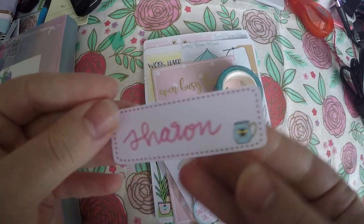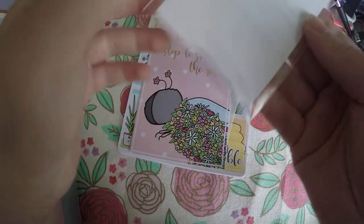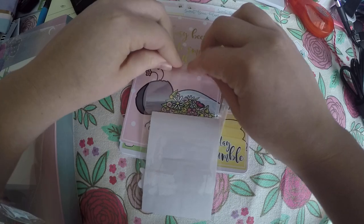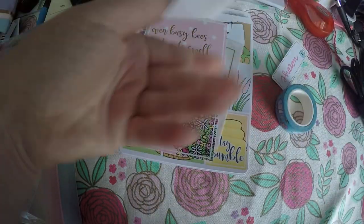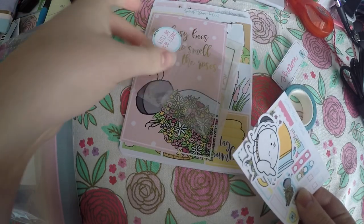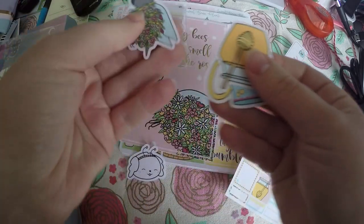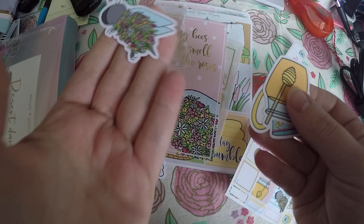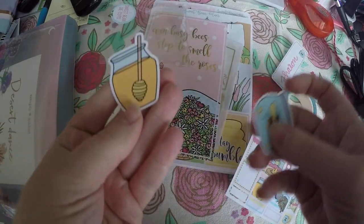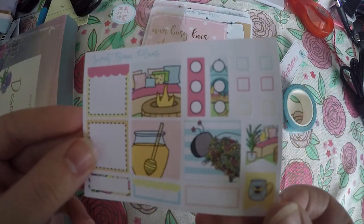Here is a little tag with my name on it. Here are our die cut goodies that we always get, and it looks like there's a mini sticker sheet in here as well. So here are our die cuts — we've got a little bean bumblebee, bee with flowers, a little honey pot, a little lemonade, and then we did get a little small sticker sheet.